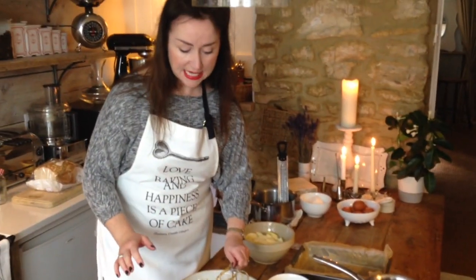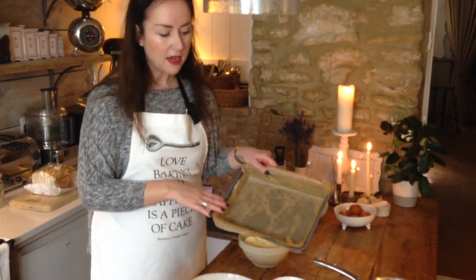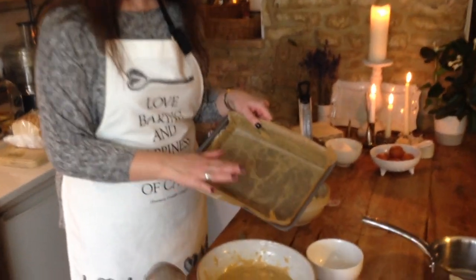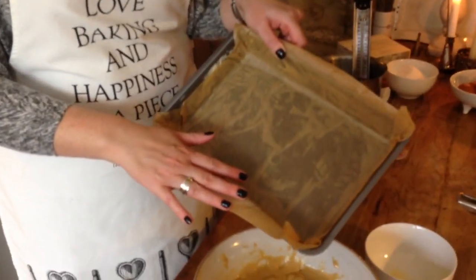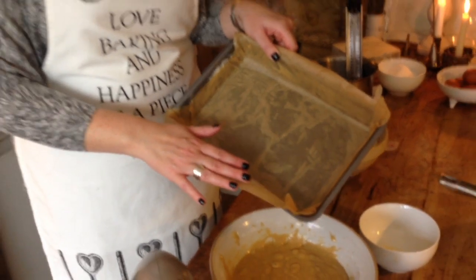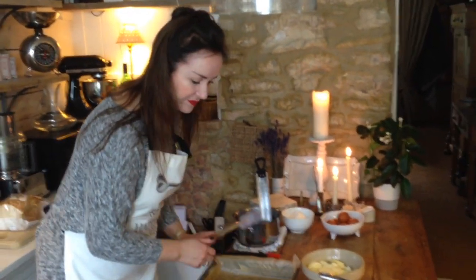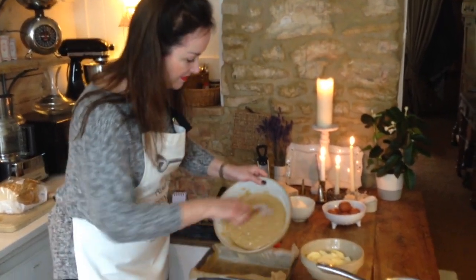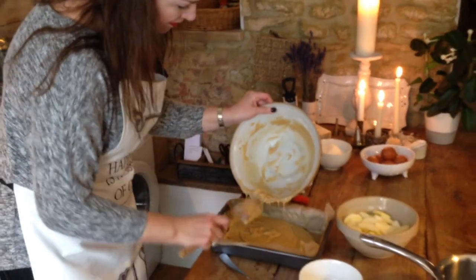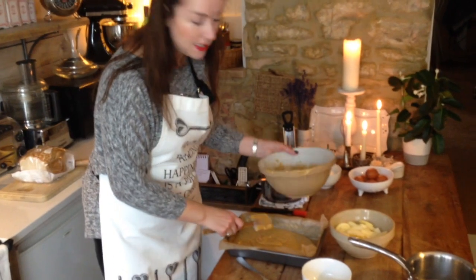What we're going to do next is get it into our tin. I've already prepared my tin — it's greased and lined, and you'll notice that the lining paper is coming up out of the sides of the tin. This is actually quite important for this recipe because you can eat this cake when it's warm, so you need to be able to un-mould it first.